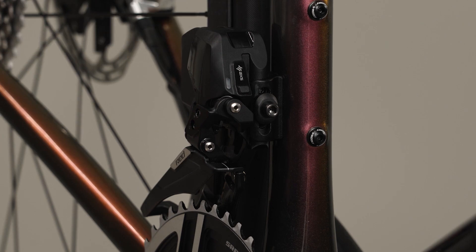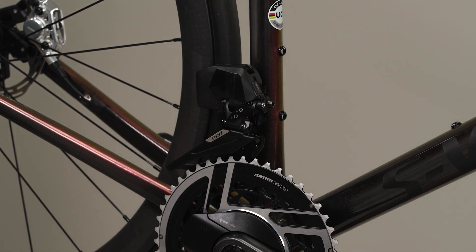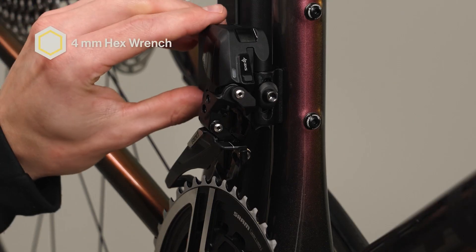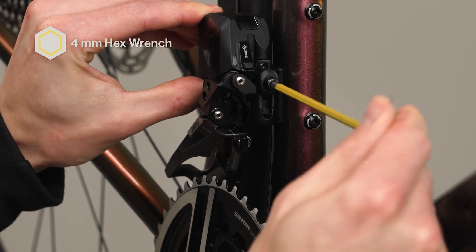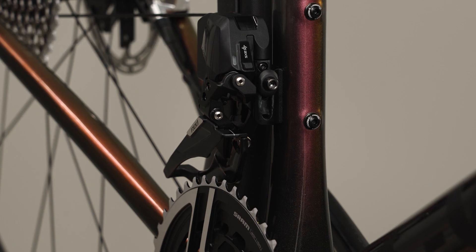Make sure the derailleur is in the outboard position. If it is in the inboard position, push the AXIS button once to shift the derailleur to the outboard position. For the best shifting performance, it is highly recommended the front derailleur installation is completed using the appropriate front derailleur setup tool. Loosen the fixing bolt enough to allow the derailleur to move freely on the braze-on. Raise the derailleur to the top of the braze-on and tighten the derailleur bolt enough to keep the derailleur from sliding down.